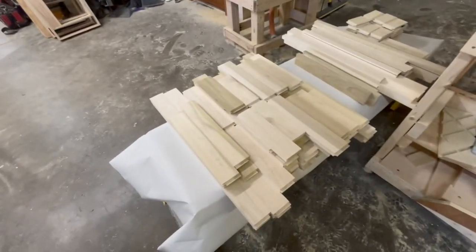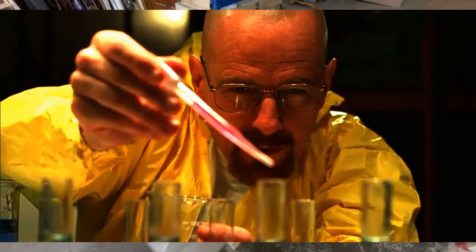Drawers are good. Doors are not. And we still gotta make the uppers. Alright, moving on.